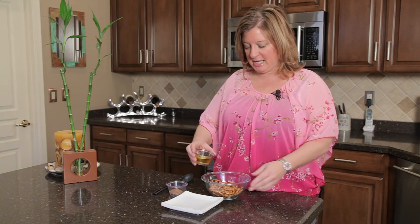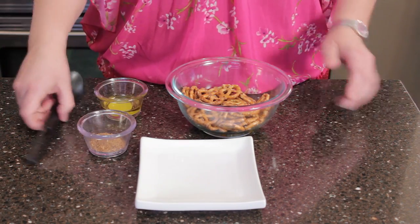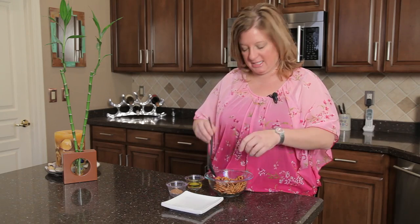So what I'm going to do is just add a little bit of extra virgin olive oil — you could probably use any oil you want. Then I'm going to go ahead and toss that around just to cover the pretzels. You can also toss it in a little Ziploc bag and shake it up.